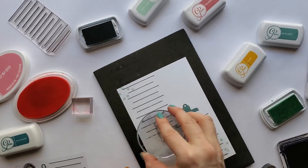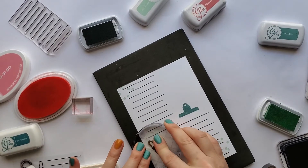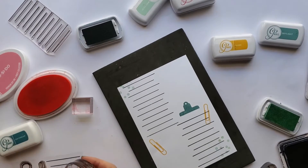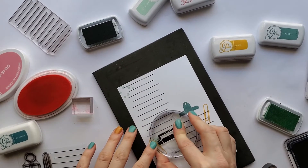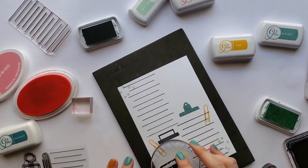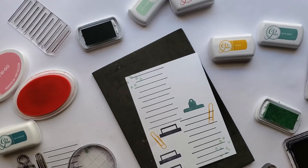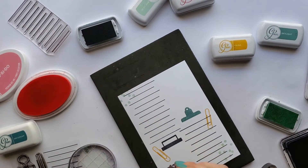Let's see what the paper clip looks like — you can stamp it standalone or maybe stamp it holding a paper. That's really cute. And a file tab — let's do the file tab in black first. If you have a Brother Scan and Cut you can just cut that right out, or you can hand fussy cut it, or you could just stamp straight onto your layout.